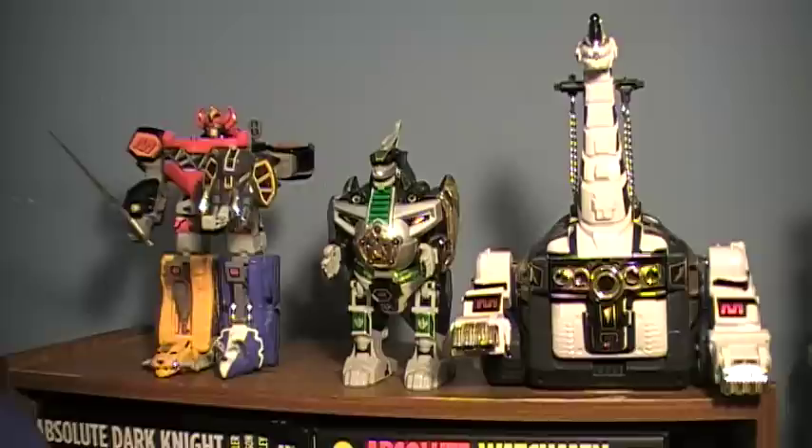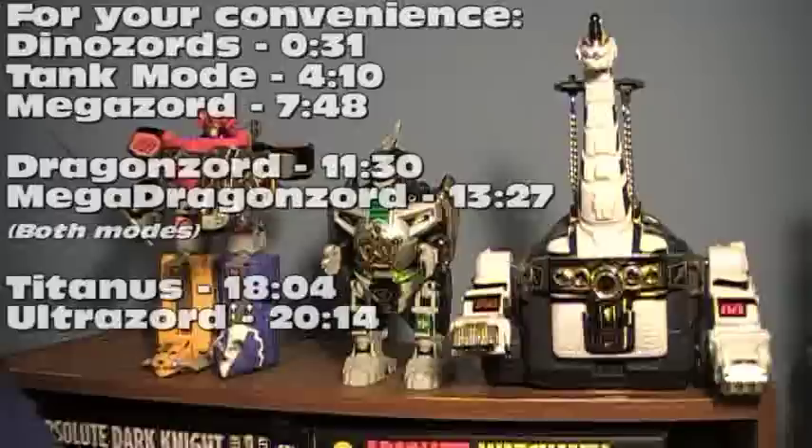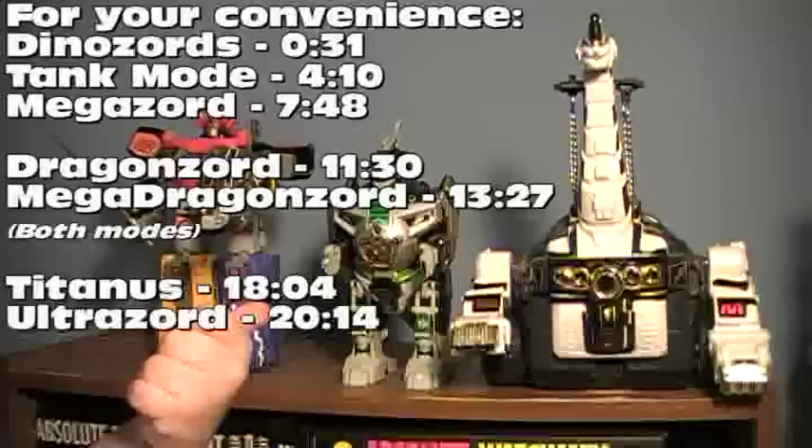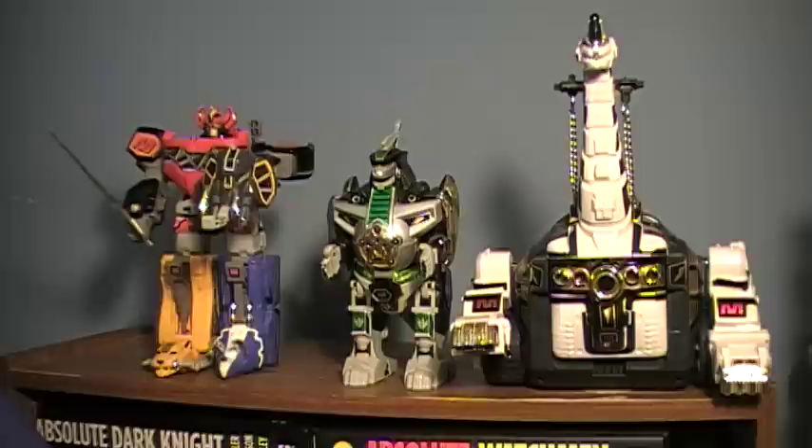Hey guys, I am back with the first of hopefully many of my redo type reviews. Today, I'll be doing Power Rangers. These are the Zords from Season 1. I'll be covering the Megazord, Dragonzord, and Titanus — who has a very interesting name if you can actually separate it and say it differently. Starting off, I will do the Dinozords.